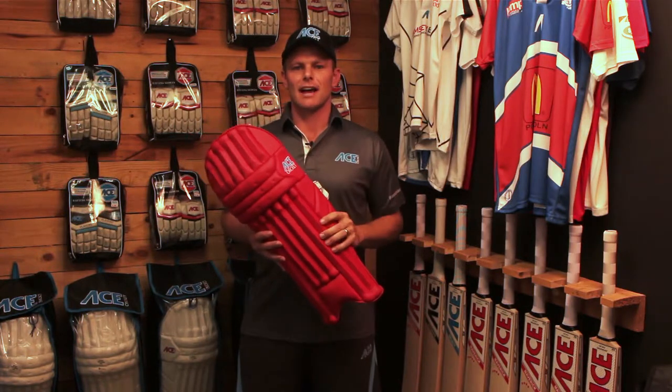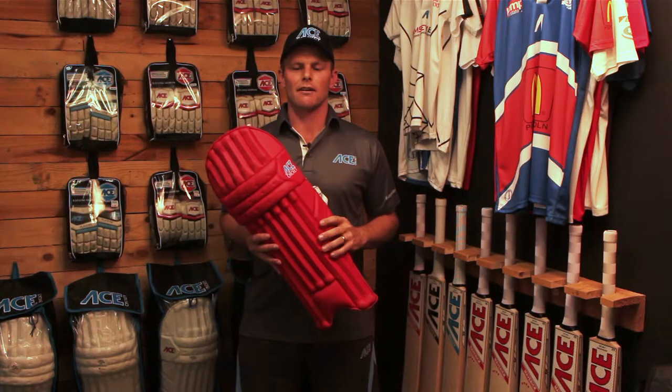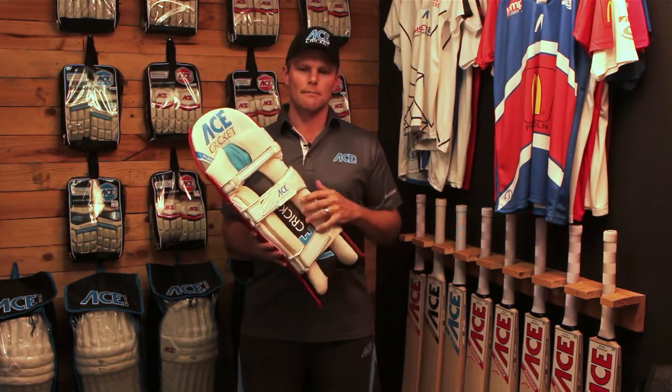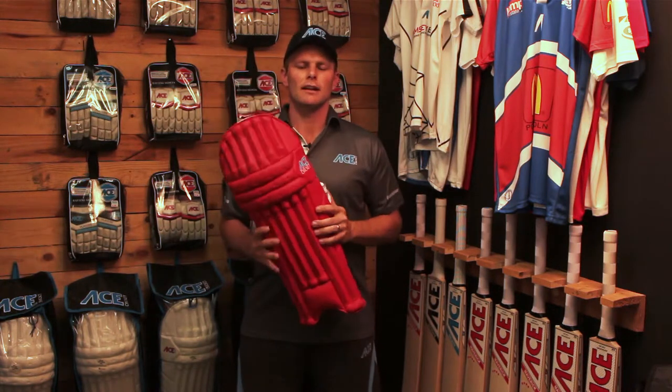The pads are exactly the same as our players' model, as far as all your support, your cupping, your rip tabs, your cushion support, the modern design — they're exactly the same as our players' pads, just in colour.